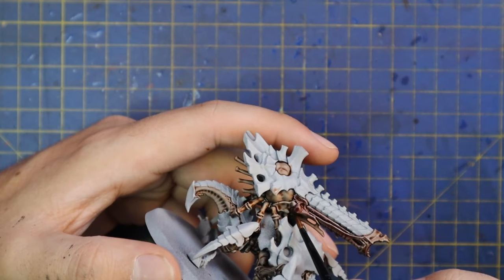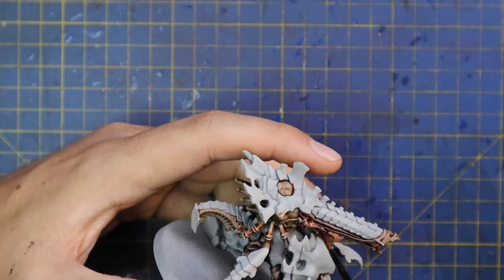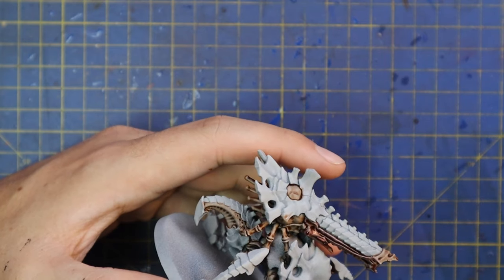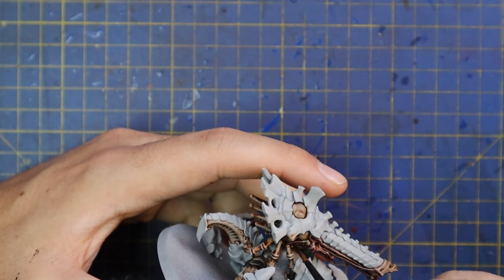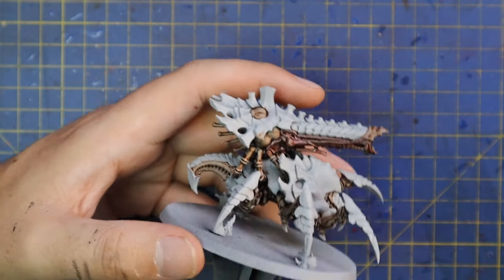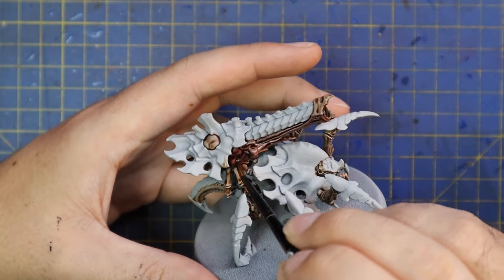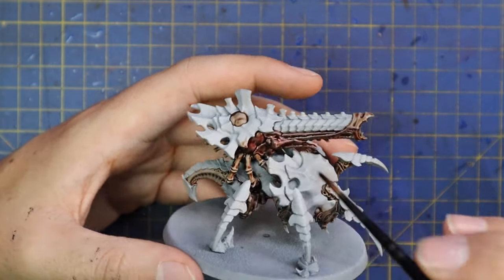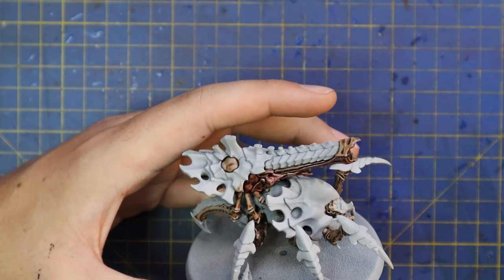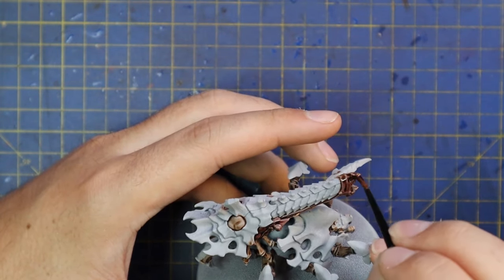The shade Carroburg Crimson was then placed all over the soft bits. This turns them from that really pale and pallid-looking skin tone to something much more alien-esque, and it definitely pulls it away from just looking like boring skin and much more into the realm of an alien organism. I really like this step — whenever I see it on the model it just makes me happy. It's a really nice contrast to the cool blues I go for for the rest of the model.